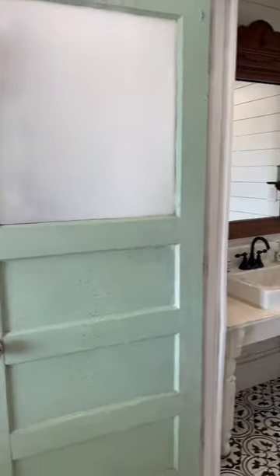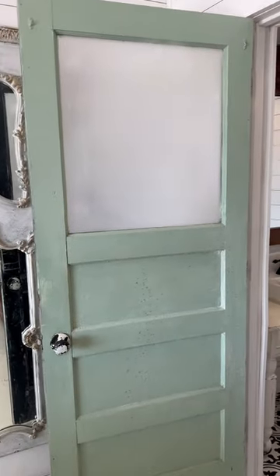I will let you know how this goes, what projects we work on, and we're going to get this bathroom ship shape. Should I keep this the same color or should I do a new color? Let me know in the comments!